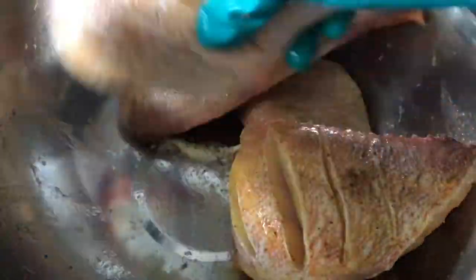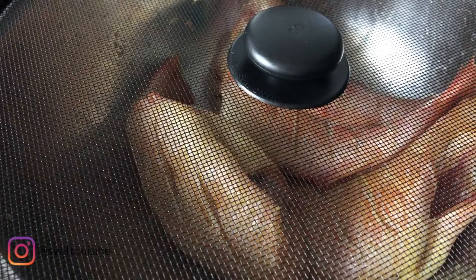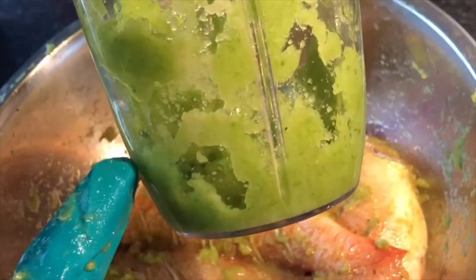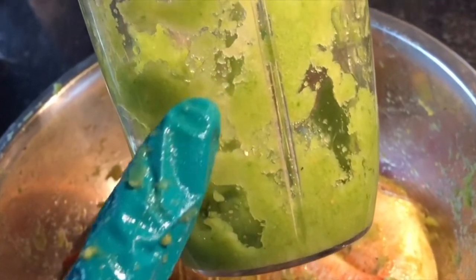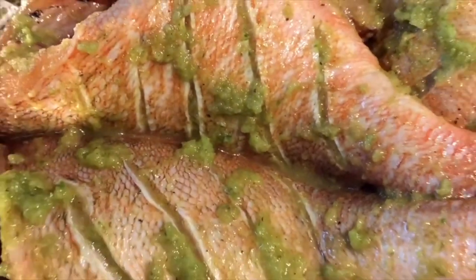Now that I'm thoroughly satisfied with my rubbing, I'm going to allow the fish to sit for an hour or two whilst I get my fresh ingredients ready. For the fresh ingredients, all you need is ginger, garlic, spring onion, and onion — blitz it together in a nutribullet — and then I'm going to pour it all over the fish and do some more rubbing.